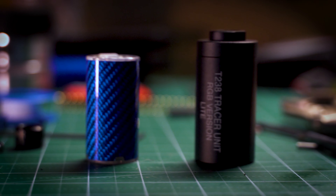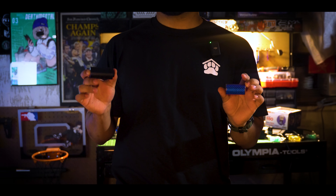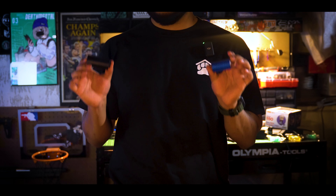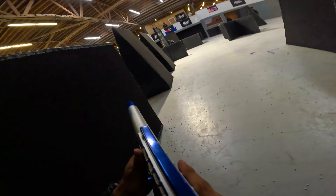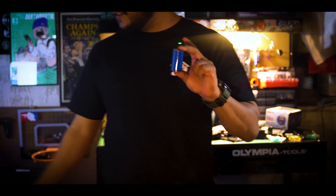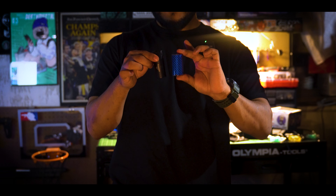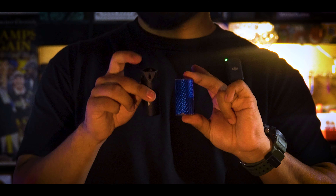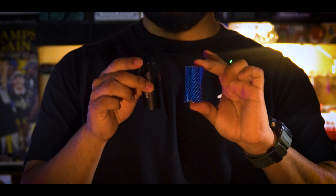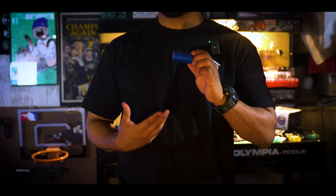The AceTek Brighter C is probably the most widely used airsoft tracer on the current market today. Here in my other hand is the T238 Nano Tracer, which might give AceTek a run for its money. AJ here, and today my friends over at T238 were kind enough to send me two versions of their tracers — the Nano Tracer and their T238 RGB Blast Tracer, which has been so nice to use.